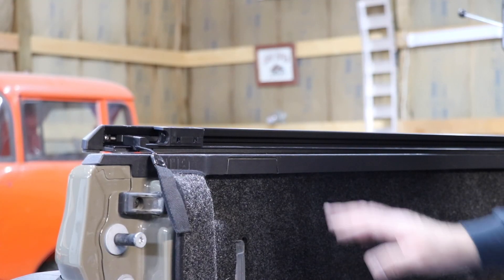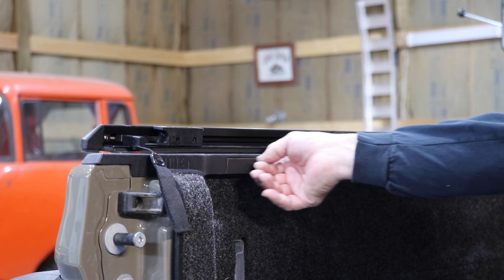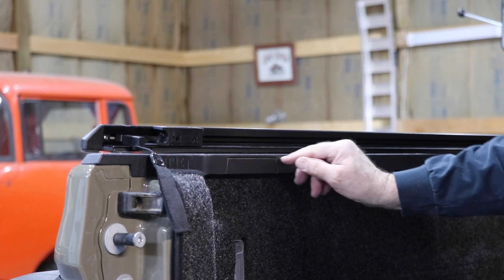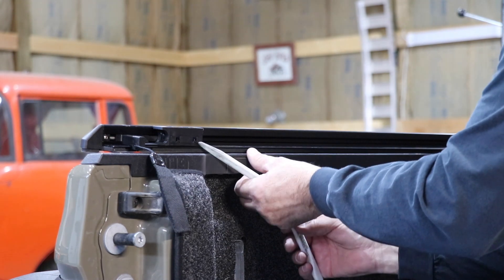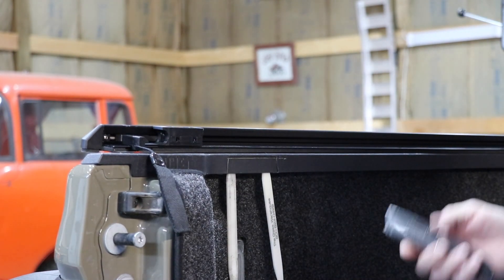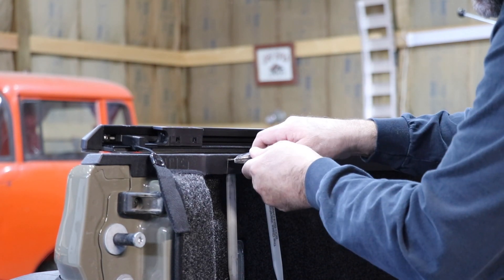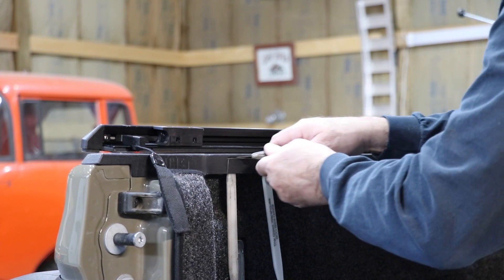The next step is that this section has to be cut out. I wouldn't say it's pre-cut, but there's definitely a template there. I've got a couple of these windshield tools. When I'm cutting this, what I don't want to do is butcher the paint underneath if possible. So I'm just going to try and be real gentle as I try to cut this out.